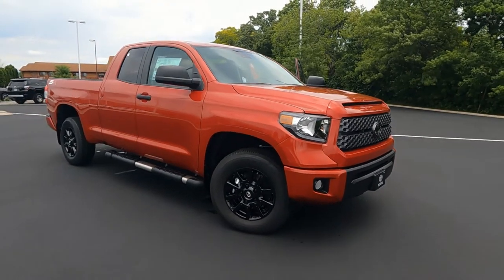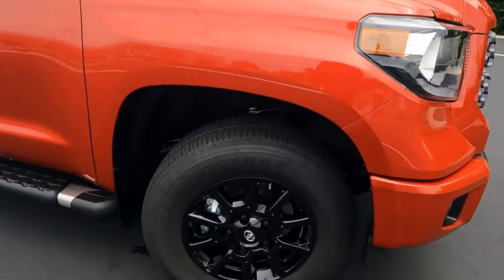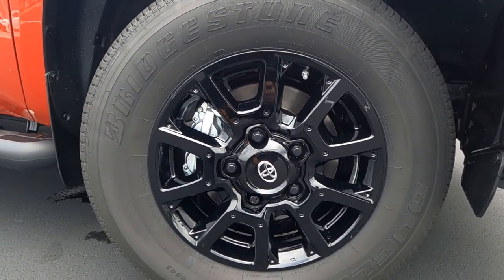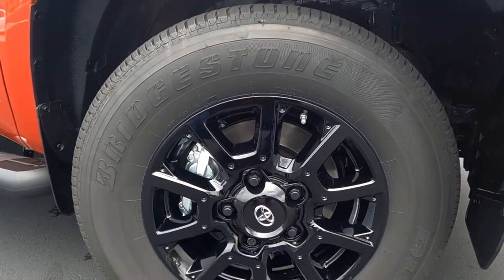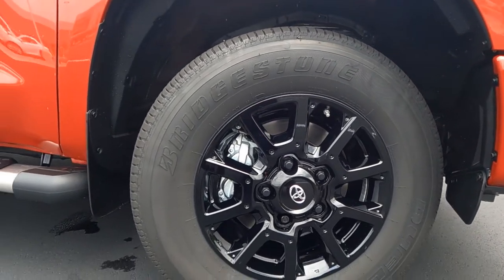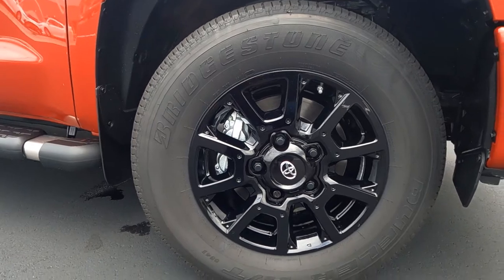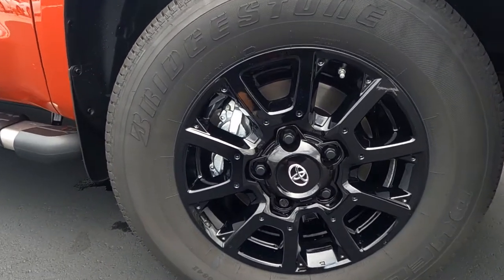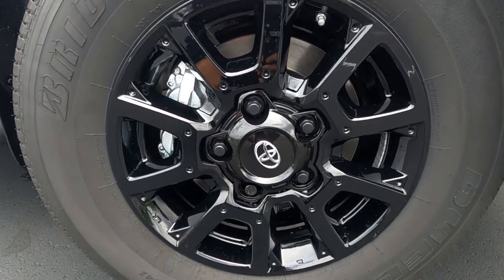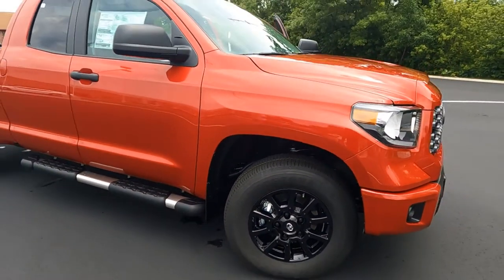On the SX package, it upgrades to these 18-inch black painted cast aluminum wheels with the chrome Toyota badging. We do have disc brakes up front. These are a P255-70R18-inch wheel, and they look great with the blacked out lug nuts. They do have locking lug nuts on there as well, so you don't have to worry about those getting swiped.